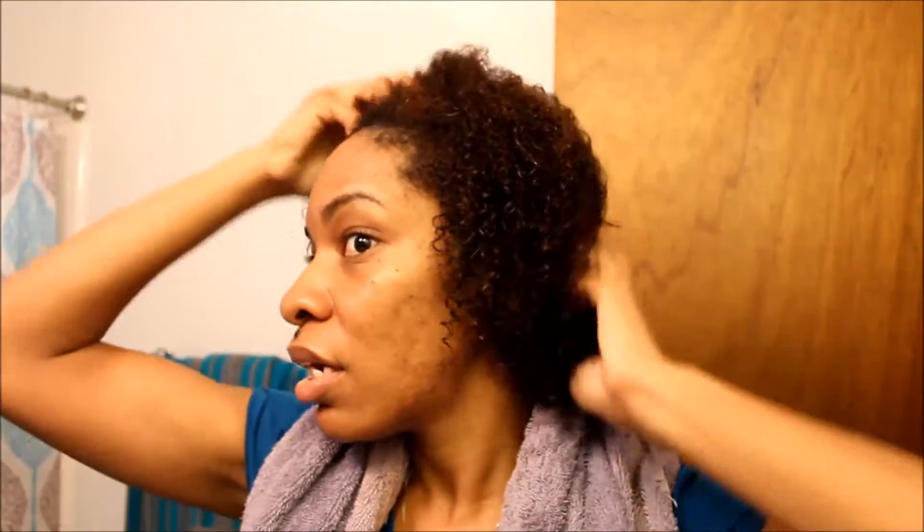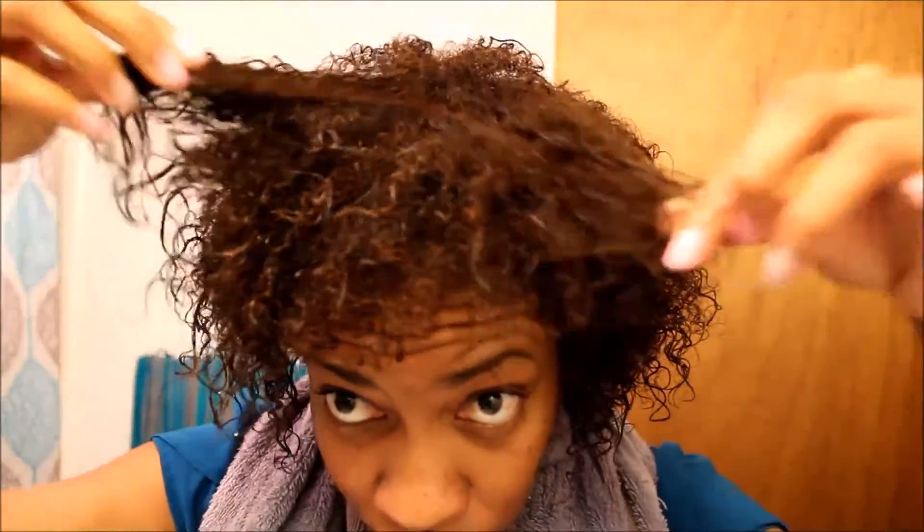I'm just going to show you guys how I style my natural hair. I'm actually going to do a twist out on wet hair, in my bathroom, so hopefully the lighting is okay. I know I wear a lot of weaves and wigs or my natural hair straightened, but this is actually my natural hair. Hopefully you can see its texture in there.